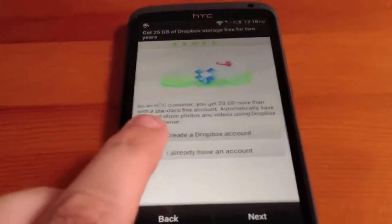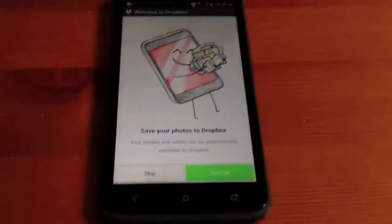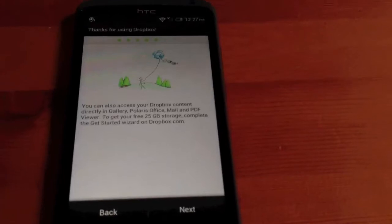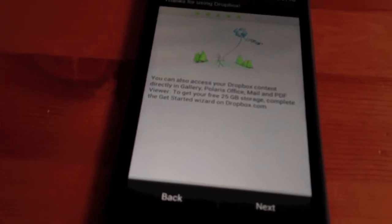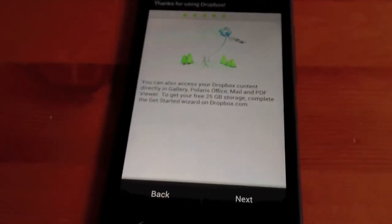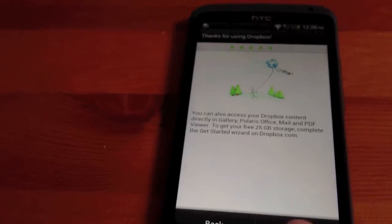Dropbox — we already have a Dropbox account, so we're going to sign that in. We've signed into Dropbox and we want to save photos. We need to finish a wizard at Dropbox.com the next time we sign in to get the 25 gig of free storage. We'll click next for that.